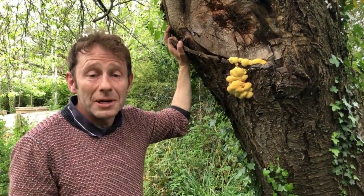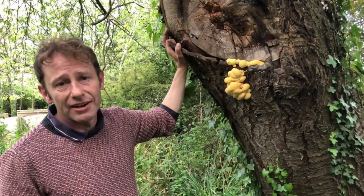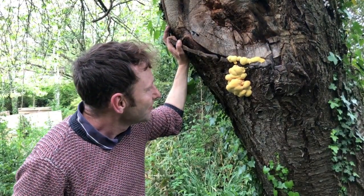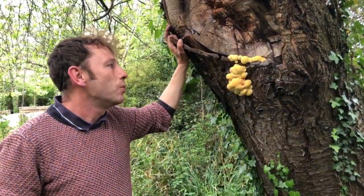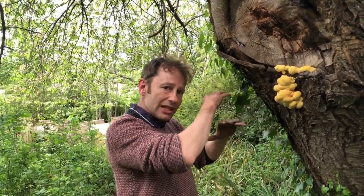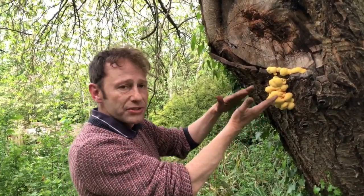I'm looking forward to this one growing for the next three or four days, and then I'm going to be harvesting it bit by bit — take the biggest bit first, have that for dinner, and let the other smaller bits grow. This young, lightly porous, sulphurous chicken of the woods — there's only one poisonous bracket really to be wary of in the UK: it's called the cinnamon bracket. If you watch our video on January greens and mushrooms, it's the last thing we talk about in that video. It would be very difficult to mistake the cinnamon bracket for chicken of the woods.